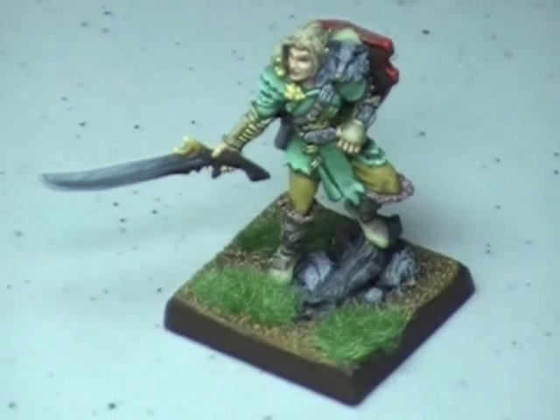In the meantime, while I'm still recovering, I thought it might be a good idea to tell you where you can find some good tips on how to paint. I'm going to start out with a couple of books here and just let you see what they are and give you my opinions on them.